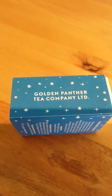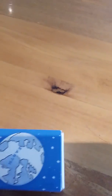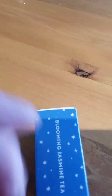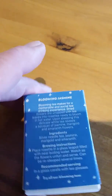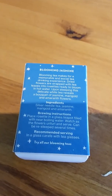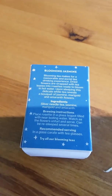The Golden Panther Tea Company is one of their main products, and they make all sorts of wonderful teas. I wanted to show you this one today — this is blooming jasmine tea, and you'll see why it's called that in a moment when I add the hot water. The ingredients are silver needle tea, jasmine, marigold, and amaranth, and I tell you, it smells amazing.